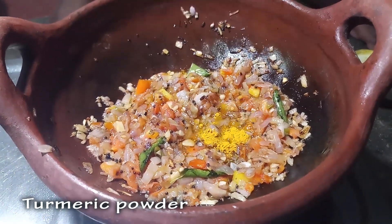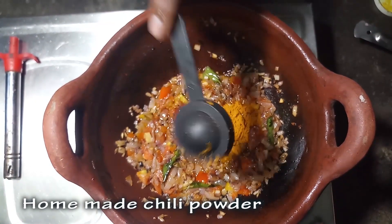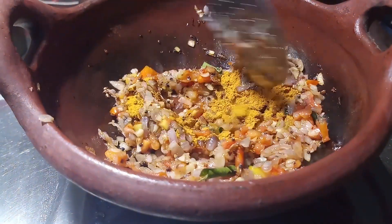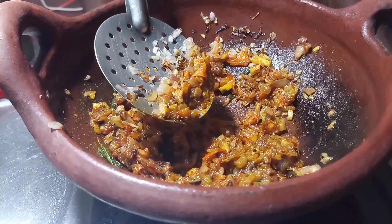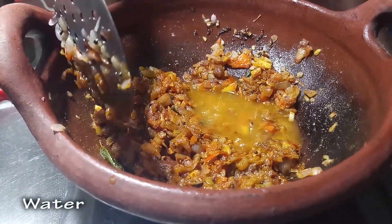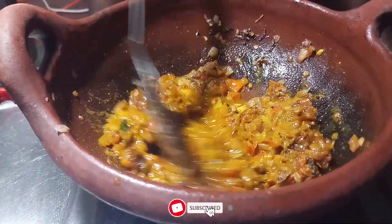I add 2 tablespoons of wheat. I add the salt to the wheat. I add the salt to the masala. Add some salt to the sauce.